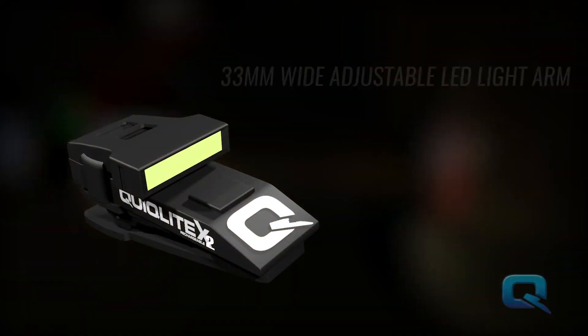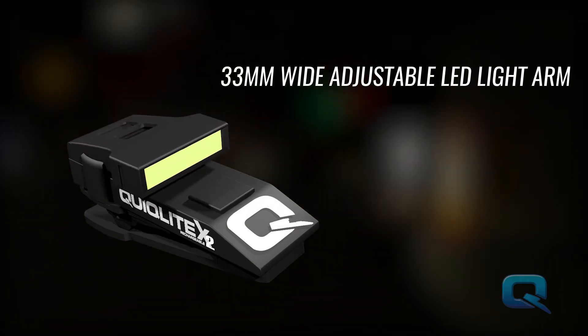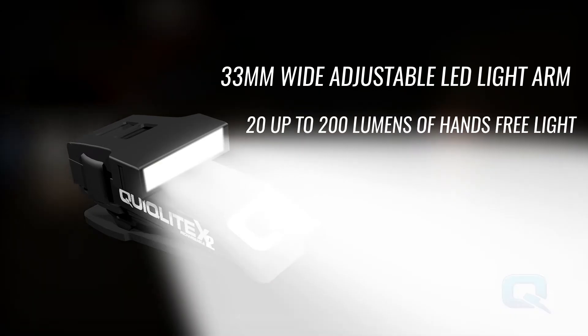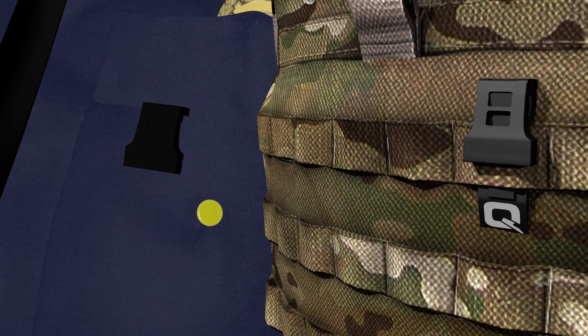With its new 33mm wide adjustable LED light arm, QuickLight X2 will deliver from 20 up to 200 lumens of light on demand. Simply clip QuickLight X2 onto your uniform shirt pocket, tactical MOLLE webbing, duty belt, or vehicle sun visor.